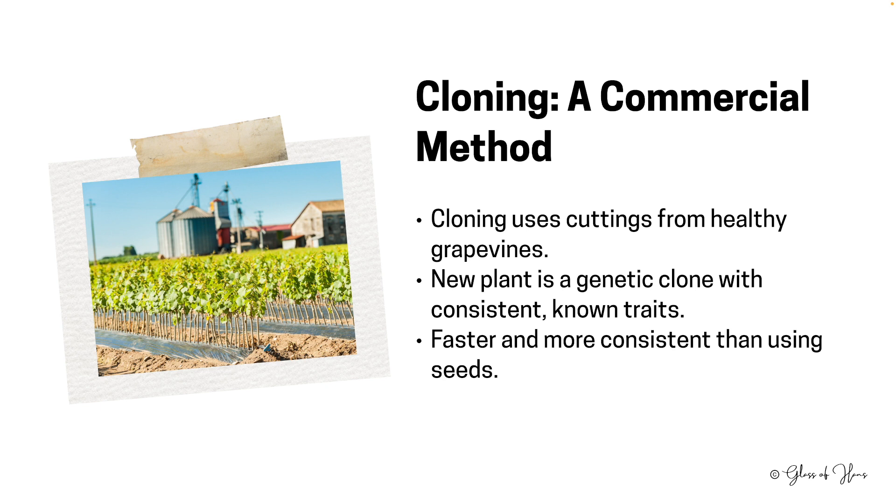When you go to a vineyard — and there are exceptions — most vineyards are using the exact same clone throughout the entire vineyard.